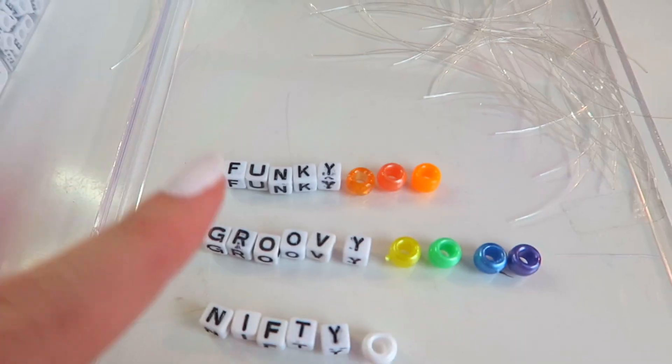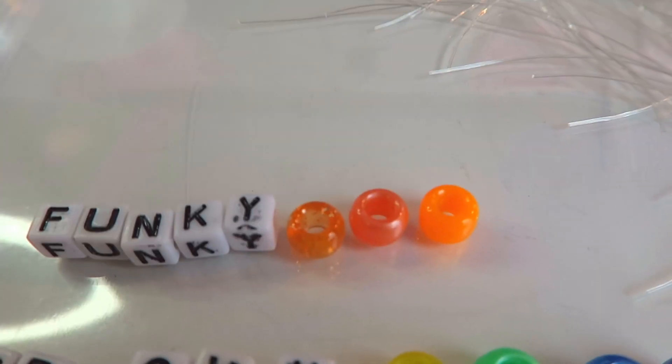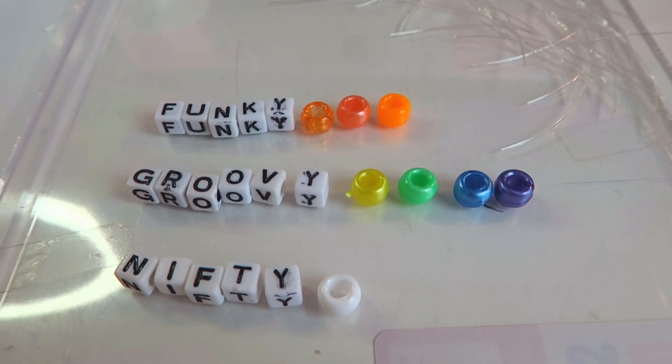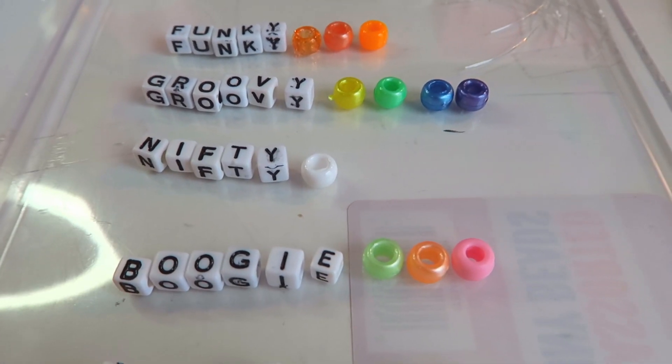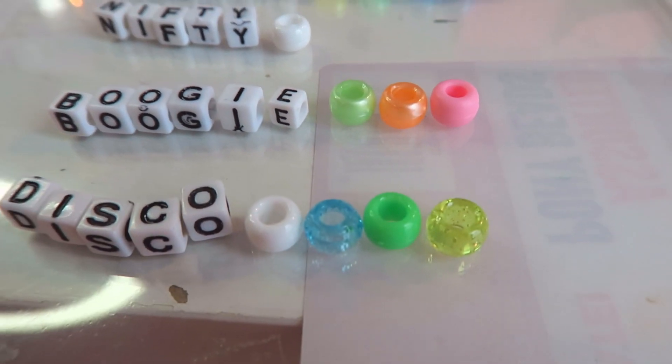We are spicing it up this week with some patterns — so get ready! Instead of just one color, for funky we're going to do a three color pattern: orange, sparkly metallic, and neon. Groovy has four different colors. Nifty I'm going to do all white — I just feel like that'll look really good as a set. Boogie is green, orange, and pink. And then disco is going to be white, clear blue, neon green, and glittery yellow. I never really do patterns because I'm not sure how they turn out, but fingers crossed this goes well!